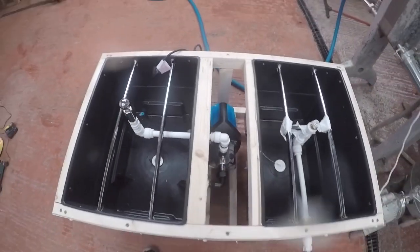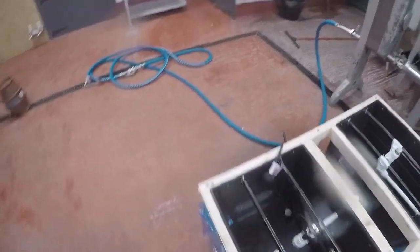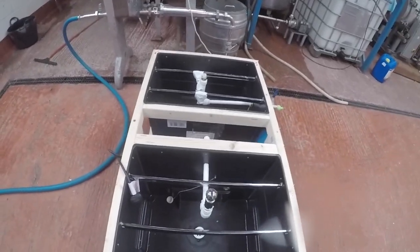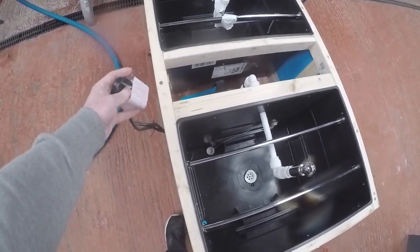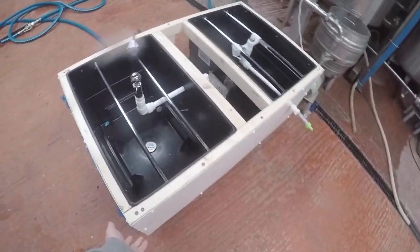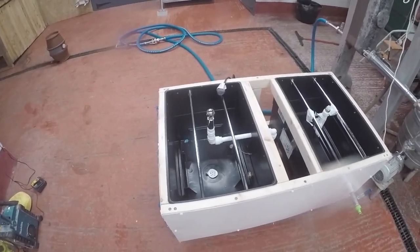I just need to cover the top, and I'm not sure if I'm going to put a switch on it, because the plug is just a normal plug. I might put a switch on the front so I can turn the pump on and off instead of going to the plug. I don't know, we'll see. That's about it, really.